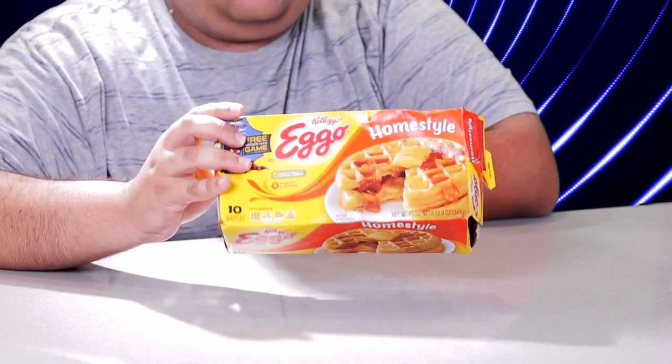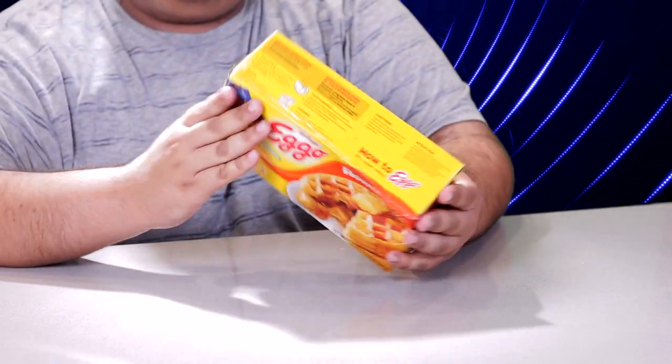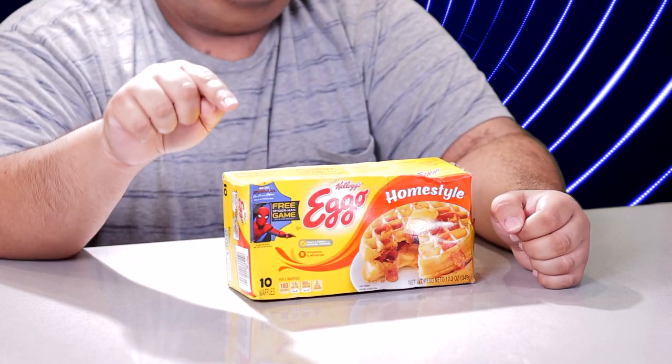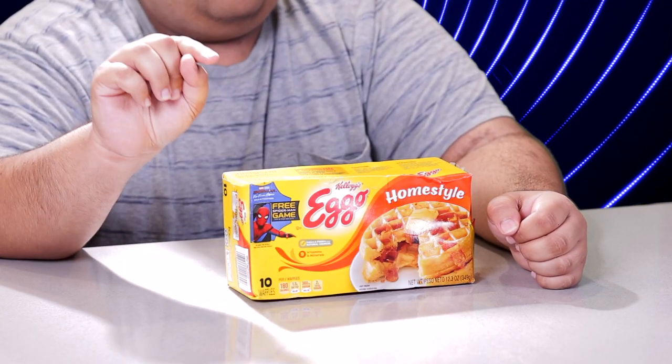Welcome back to News Brawl. Surprised I still have sponsors after what I said. Folks, I made a darling discovery. The folks down at Kellogg are putting chemicals in Eggo waffles to turn hard-working patriotic Americans into homosexuals. Why do you think you kept seeing the gay pride flag all throughout June?